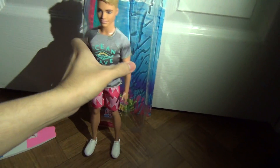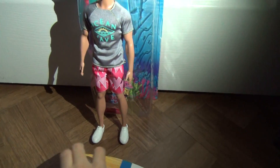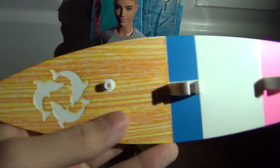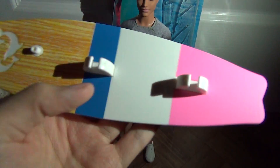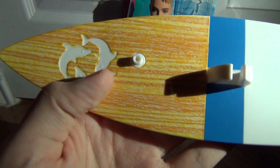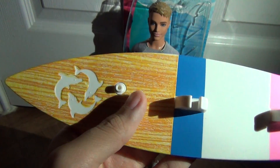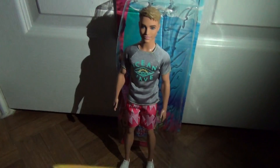Ken comes with this surfboard, which is very cute. It's so cute and it kind of looks like a real surfboard. It has blue, white, and pink, and I love the front — it just looks like an old surfboard. It has little dolphins, three dolphins, kind of looks like the recycling symbol. And you can actually put him on this, and I'm going to show you guys how to do that.